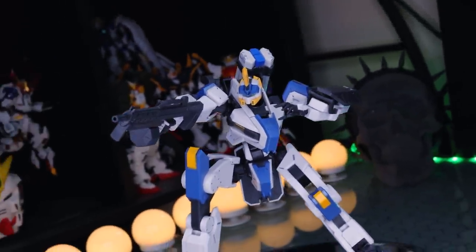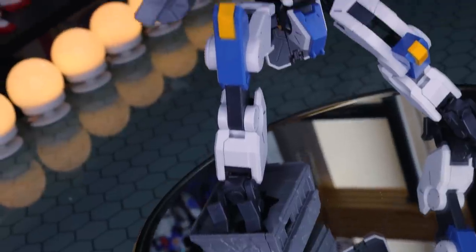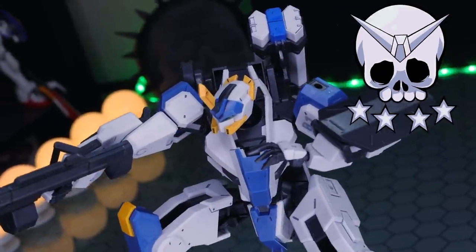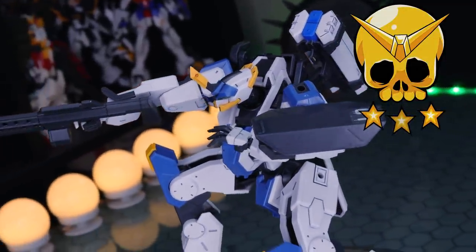High Grade Kyokai Senki is finally here and this is absolutely awesome — I am blown away. This was so close to getting platinum tier, but it did lose some points because of the color accuracy of this particular kit.